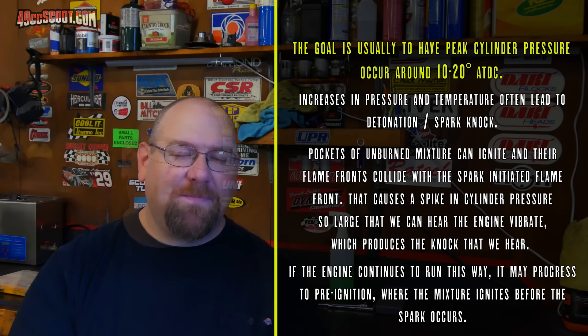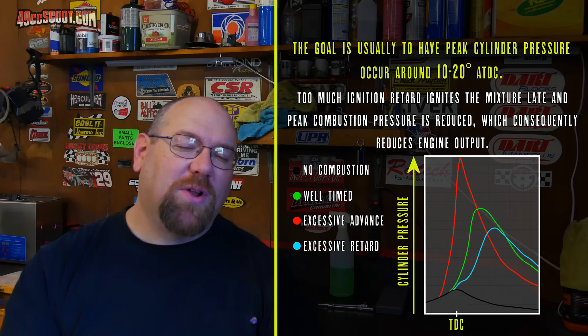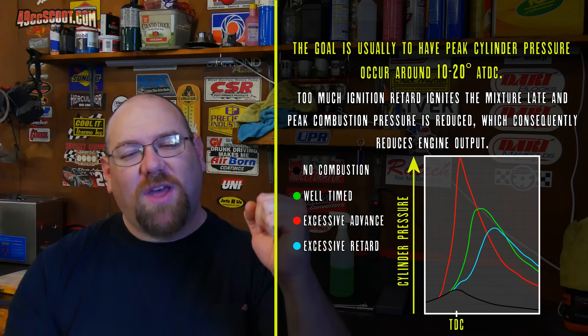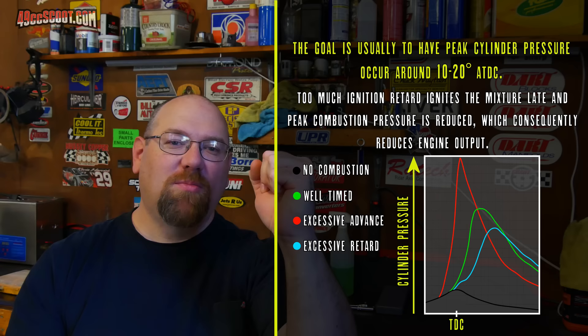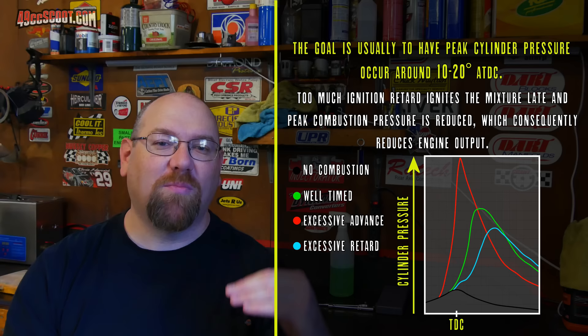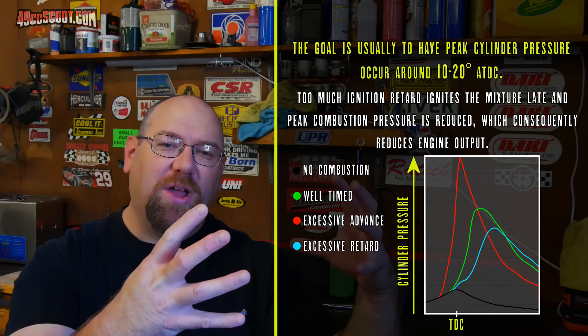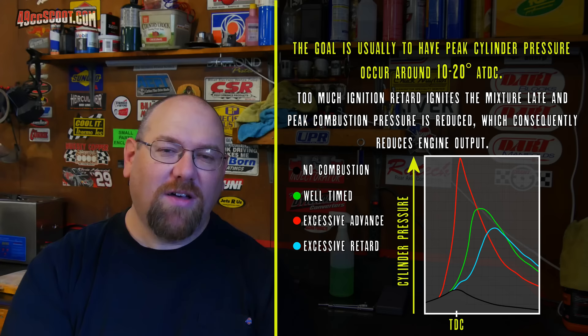If combustion happens too late — so your ignition timing is too far retarded — then we tend to see a loss in peak power. We're not making good use of all that combustion energy. If your piston is traveling toward top dead center and you ignite everything late, it may be traveling back down the bore before you really start to see that flame front spread and make a lot of pressure. You can also end up with an engine that hesitates, bogs, or even backfires if you've got a lot of ignition retard.